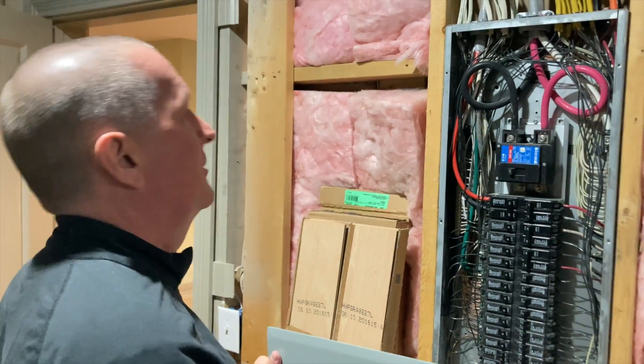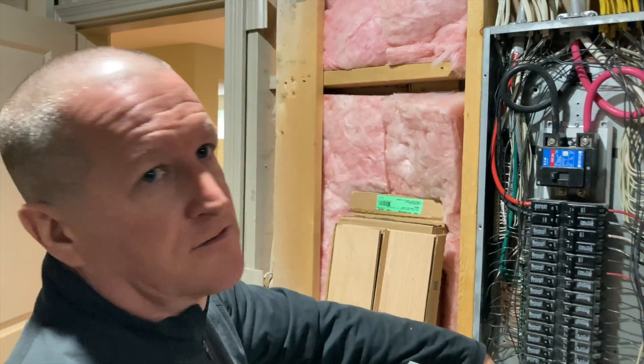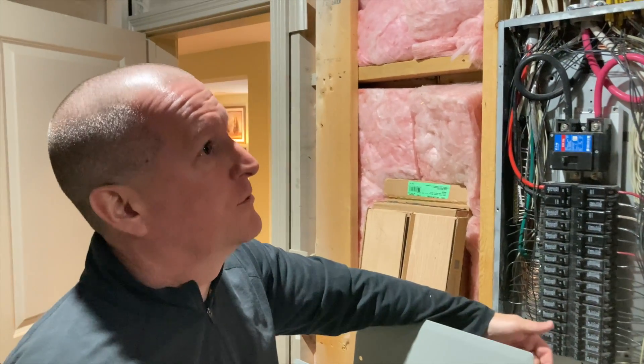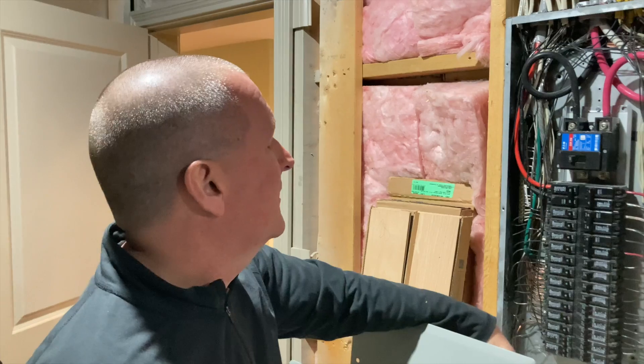Other than that, things you should know about the panel: basically this is where you go to check circuit breakers if anything trips or power goes out in your house. It's also where you go to check if maybe power goes out in the entire house.